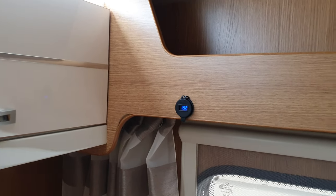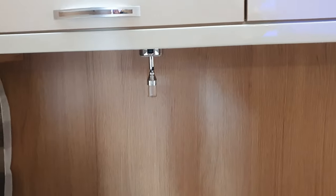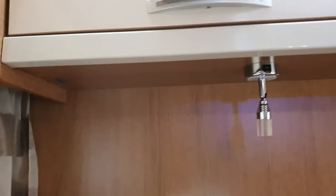Up here there's a USB port so you can charge your phones. There's plenty of lighting and these are all individually switched. There is a switch under there that turns the top lights off.